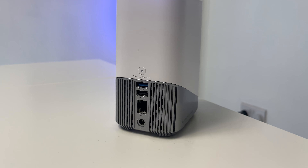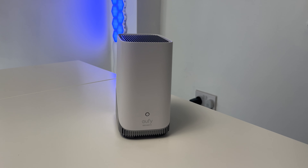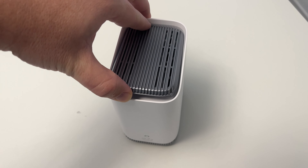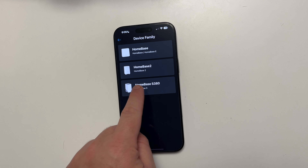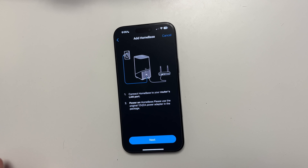Talking about the Home Base: it connects directly to your ethernet port on your router and has eight gigabytes of storage built in. But the best thing is you can actually put another hard drive inside of it up to 16 terabytes. The setup was so easy — literally just download the Eufy Security app, plug in your S380 Home Base to your network, and follow a few steps on the app.